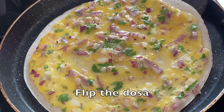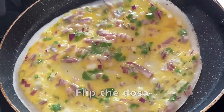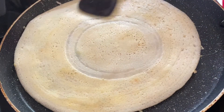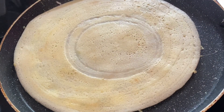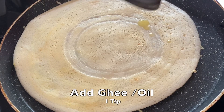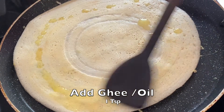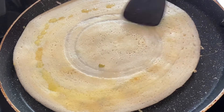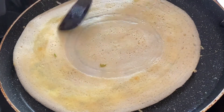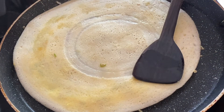Now we are ready to turn the dosa to the other side. Once it's cooked a little on top, it's very easy to turn. Then we'll put some ghee on top — it's your choice. If you don't have desi ghee at home you can add oil, but if you have ghee please use it because that's a much healthier option.